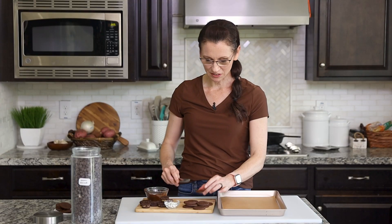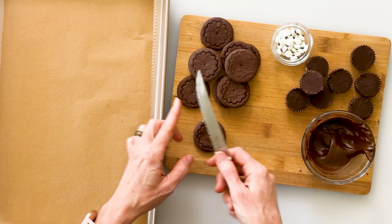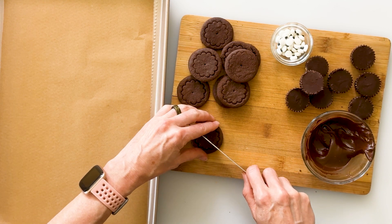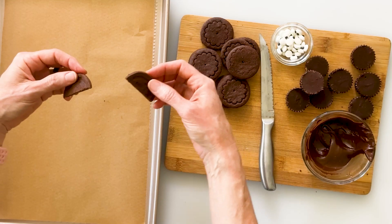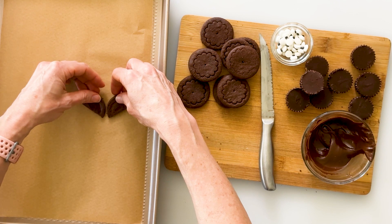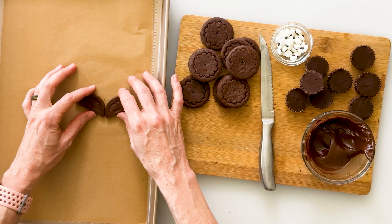To assemble our bat, we're going to start by making a set of wings. We're just going to take one of the cookies and then with a serrated knife, I'm just going to very gently cut through the middle. I have a baking sheet with just a sheet of parchment paper that I'll assemble the bats on. Having them on this tray will make it easier to transport them in and out of the freezer.